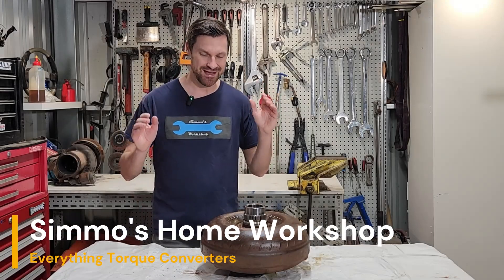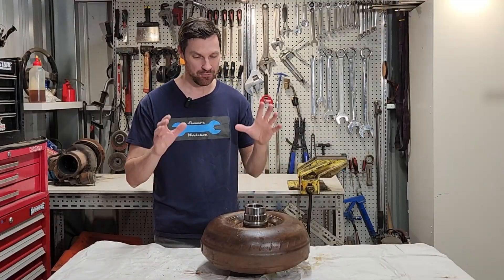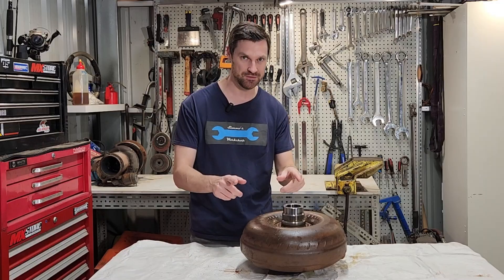G'day everyone, today we're going to have a look at torque converters. We'll talk about what they are, what applications we use them in, how they work, and we'll pull this one apart and have a look at all the internal features. So let's talk converters.